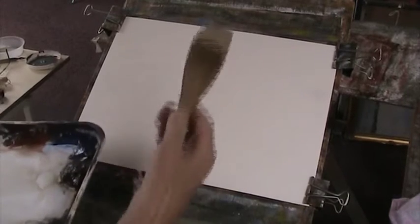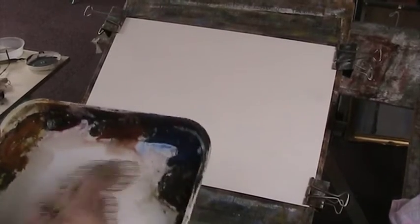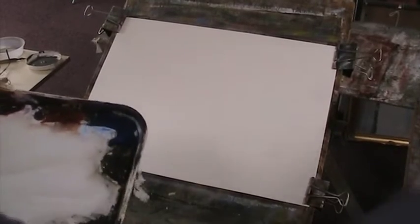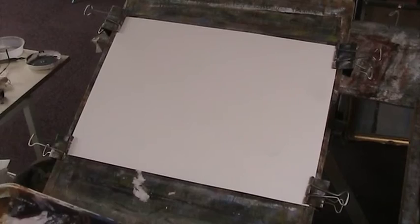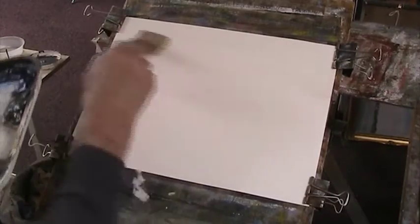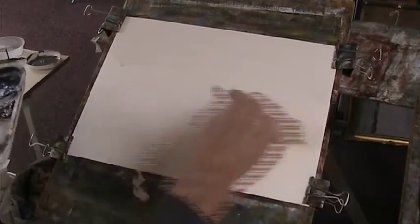Fabriano 130lb weight and the two inch hake, and probably a rigger. Something with water, hills, distant hills, marshy, lonely. So I'll wet the paper all over. I've got it at about 30 degrees — ideal angle — so it runs down but doesn't run down too quickly.